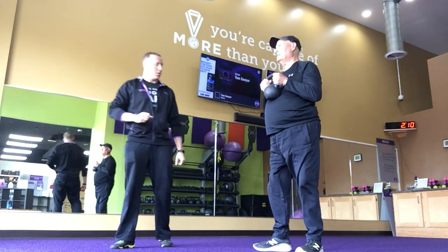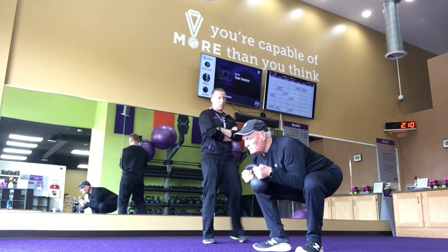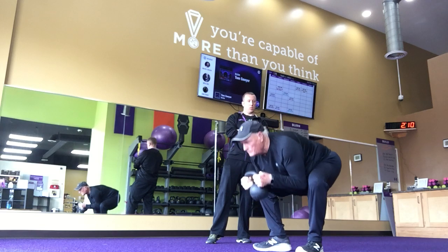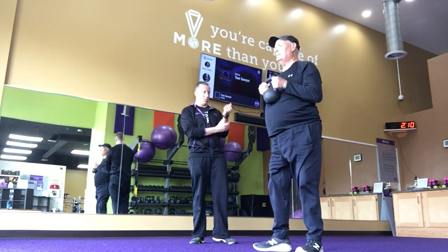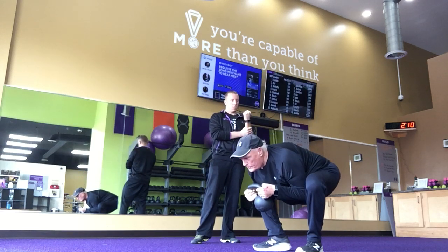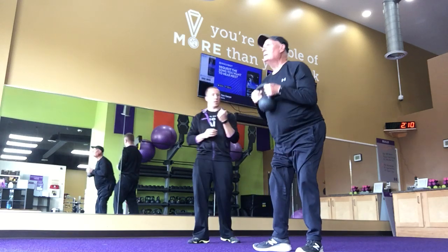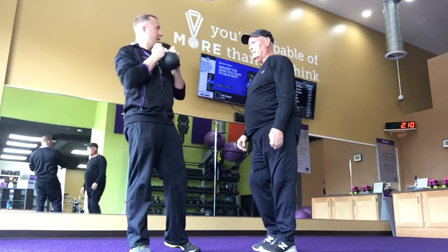Eyes on the floor. Try to drive through the hips. Good. One more. Come back up. Good. So how much does that weigh? Nice. So it's 15.